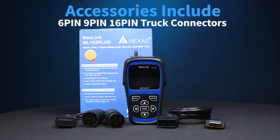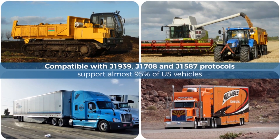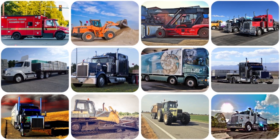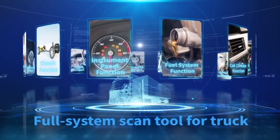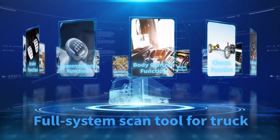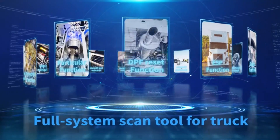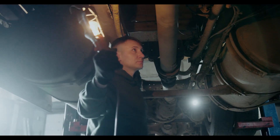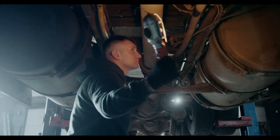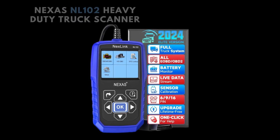Overall, the Nexus NL102 can be a valuable tool for mechanics and fleet owners working with heavy-duty trucks. It offers comprehensive system coverage, supports multiple brands, and comes with various features depending on the version. If you need advanced functionalities or extensive customer support, a professional-grade scanner might be a better fit. Whether you're a professional mechanic, a fleet owner, or a weekend warrior who loves tinkering with your truck, the Nexus NL102 is a game-changer.